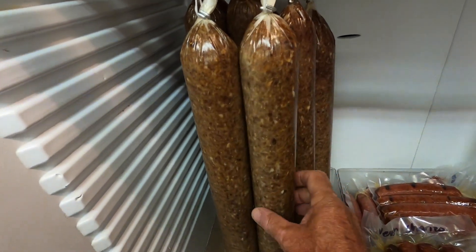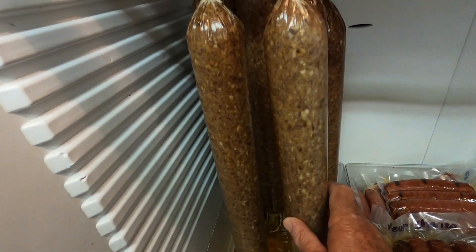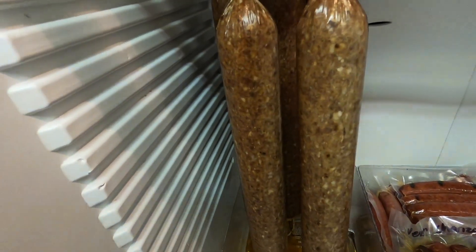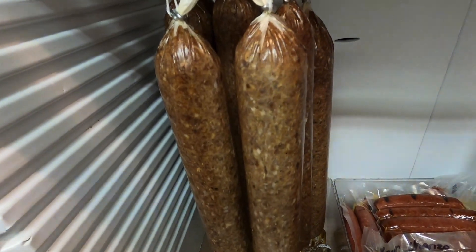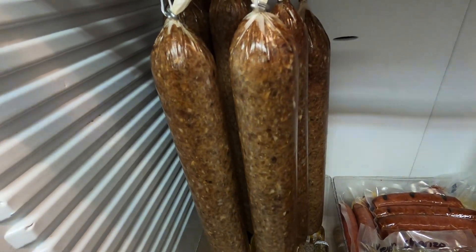So it was made yesterday, sits for 24 hours — allows the sulphates to work — and then we put it into the smoker for about an hour and a half smoking, and then about 30 minutes cooking.